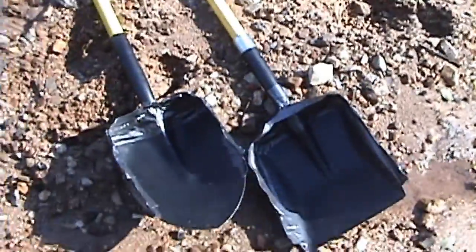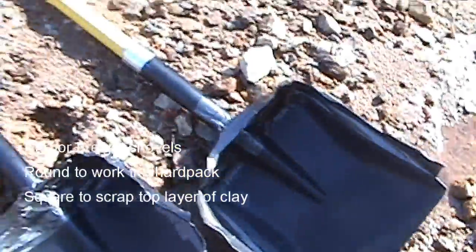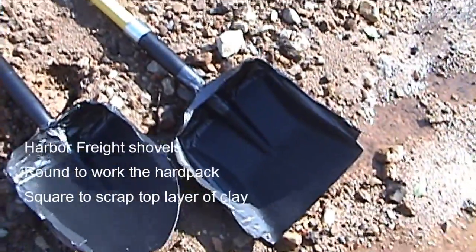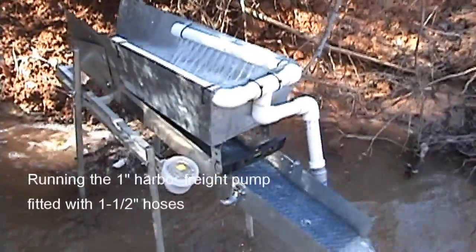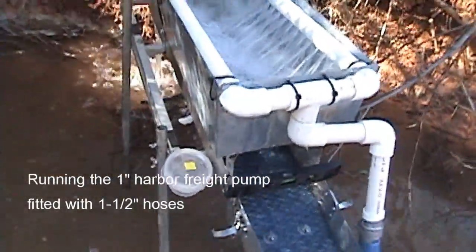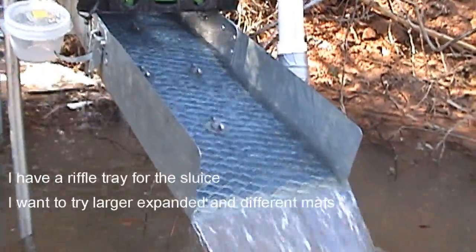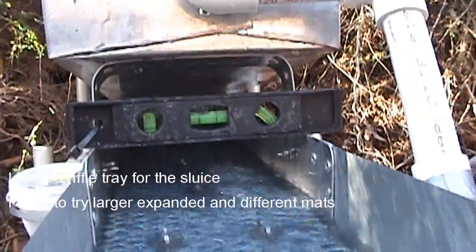My new shovels here, modified with some duct tape — got these at Harbor Freight for about $7.99 a piece. I've got the one-inch Harbor Freight pump, just the mini high banker I built, and got the vortex mat running down.